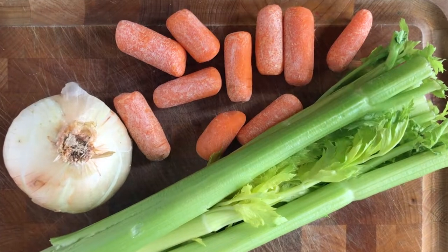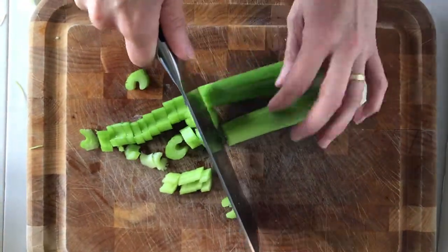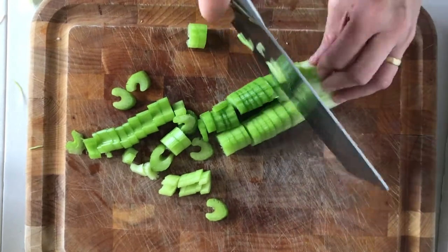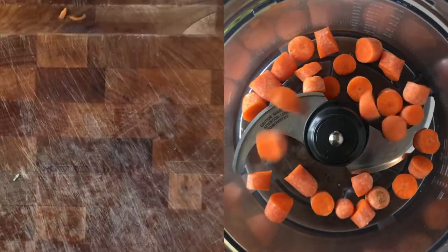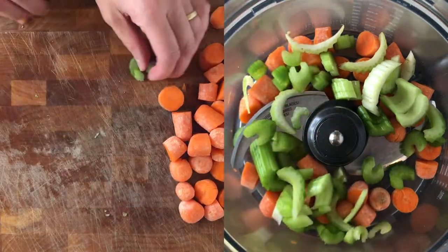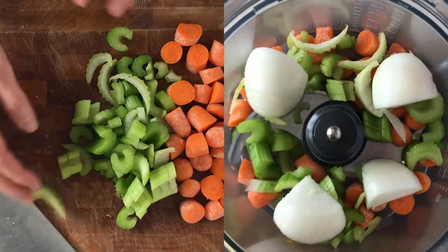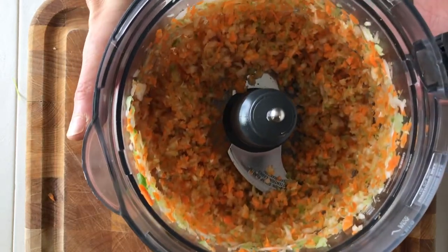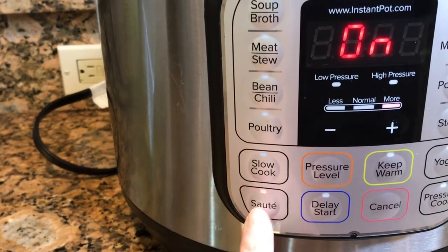You want to start with the base of celery, carrots, and one sweet onion. You can either chop them yourself or put them in your chopper to do the heavy lifting.